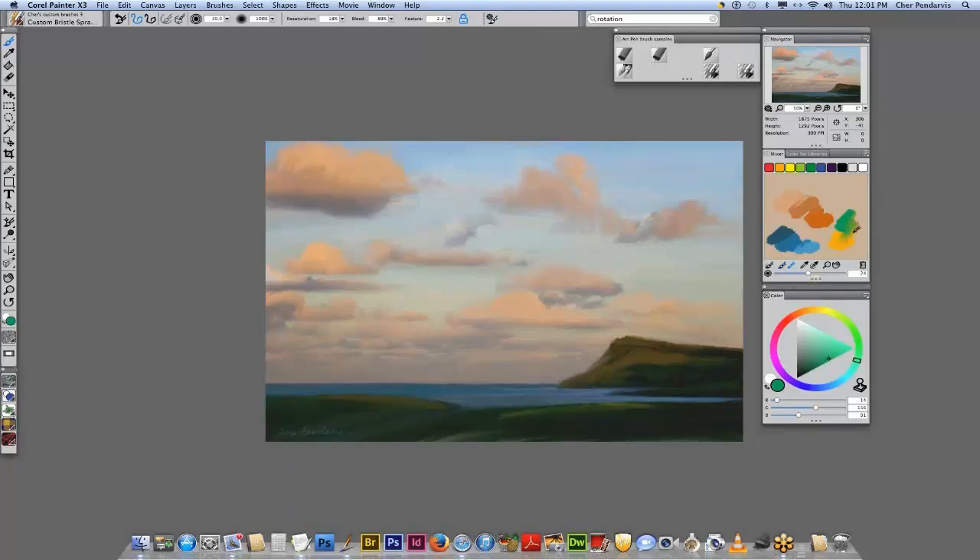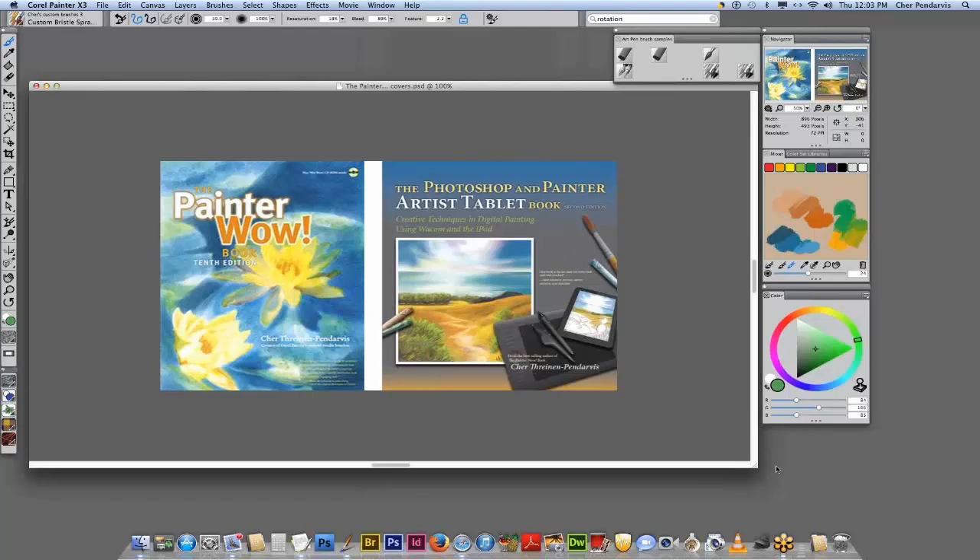With Painter's wonderful mixer panel and color panel, we can create just about any color we can imagine — from realistic color to color that's just out of this world. Well, thank you so much. It's been an honor to be here with you and everyone, and I really appreciate you organizing this, Tanya. Thank you, everyone, for coming. It's been a pleasure.